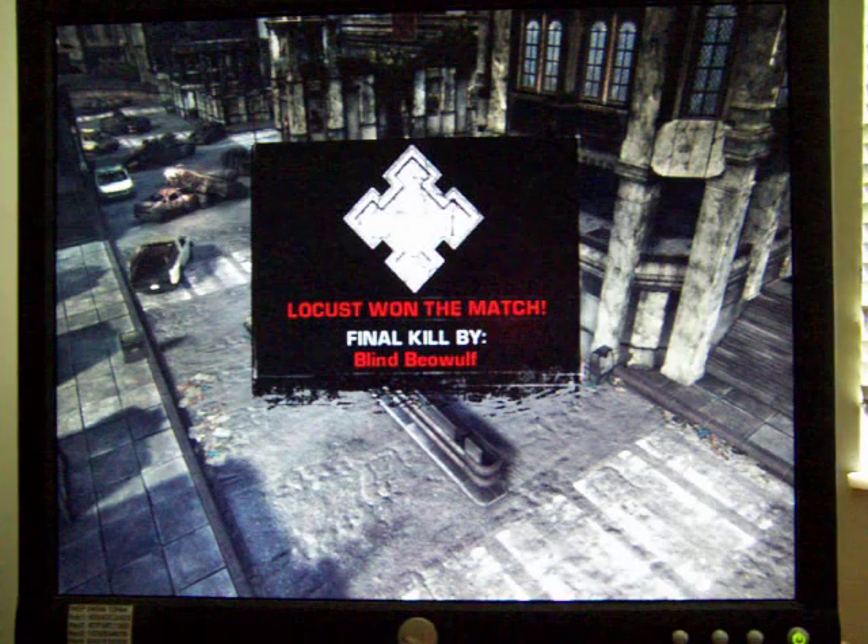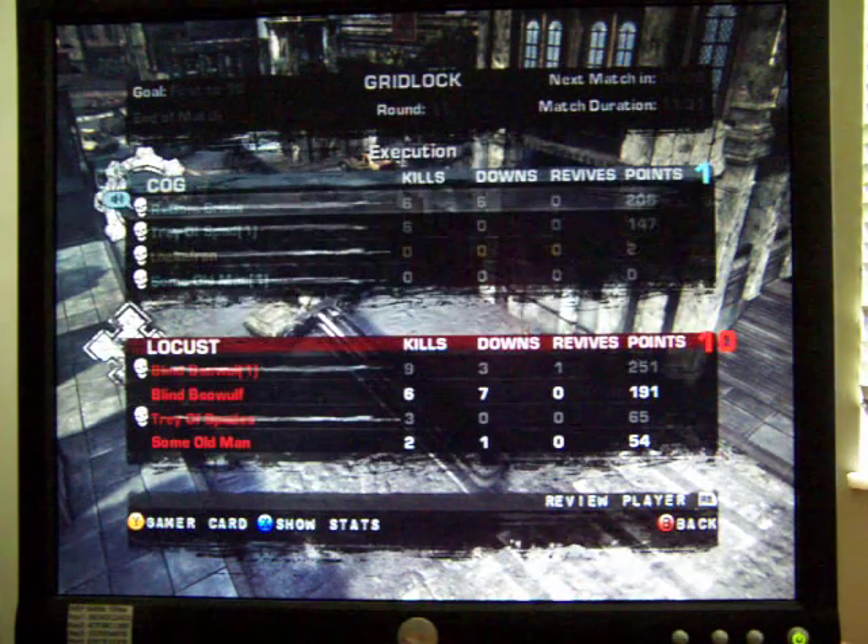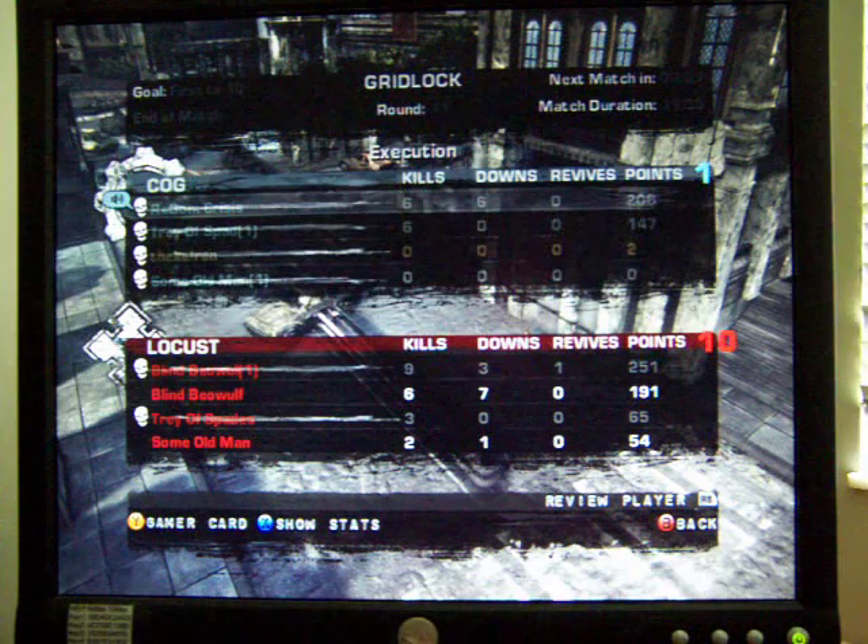Not exactly the best of this game — just got it. But it definitely looks nice.